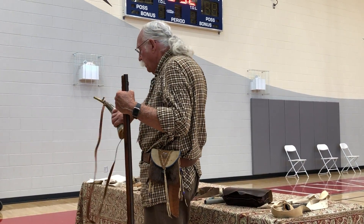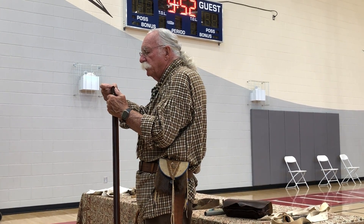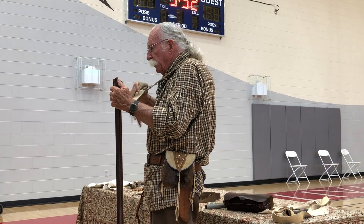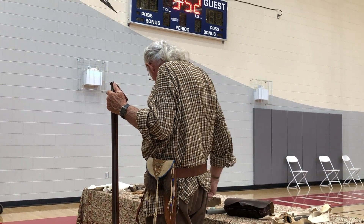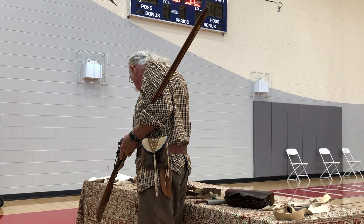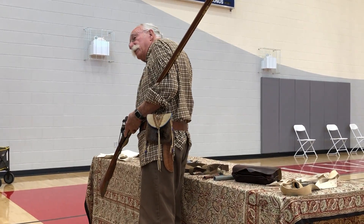You pour the powder down the bore. You get it in the measure, then pour it down the barrel. Then you take the cloth patch — this cloth is greased, bear grease, some kind of grease. Lay it over the end of the muzzle, place the ball on top of it. Take the short starter and tap on it until the ball has started. Take the knife and cut the patch off. Take the other end of the short starter and push it down a little bit more. Then pull the ramrod out and ram the ball all the way down.